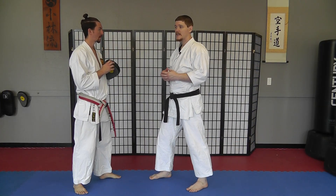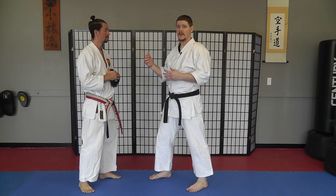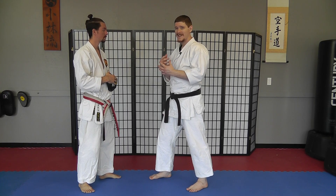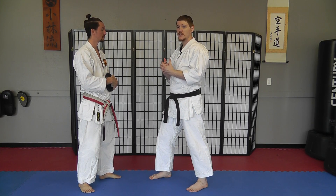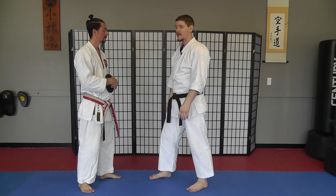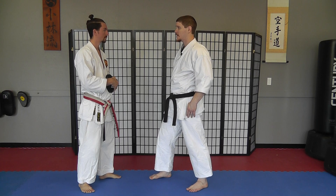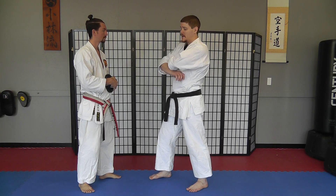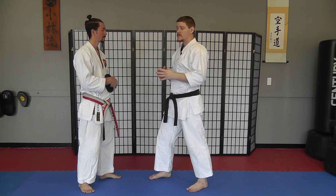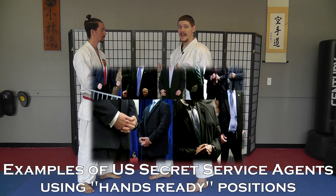The first drill we're going to look at is a preemptive strike. One of the things we want in this drill is the hands being in a position from which you can launch your own counter-attack. You don't want your hands down here, hands in pockets, hands behind your back — even crossing your arms too much can tie them up. There's a position called a hands-ready position where you just have them in front of you.